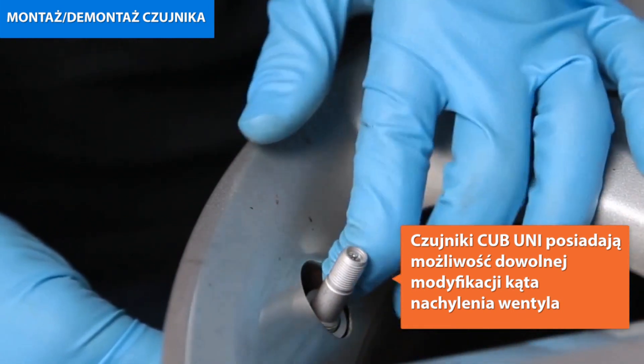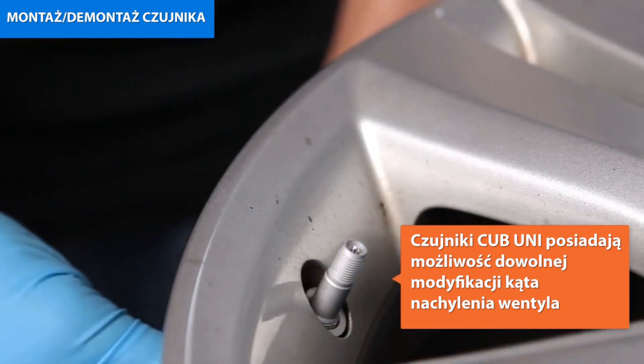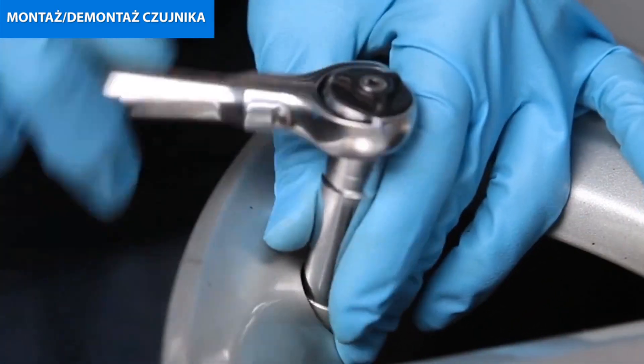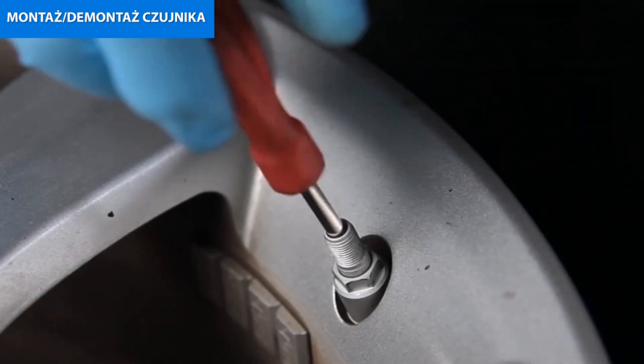Hold the TPMS sensor body down against the rim drop centre and thread-tighten the TPMS sensor washer and nut to 35 inch-pounds or 4.0 newton metres.